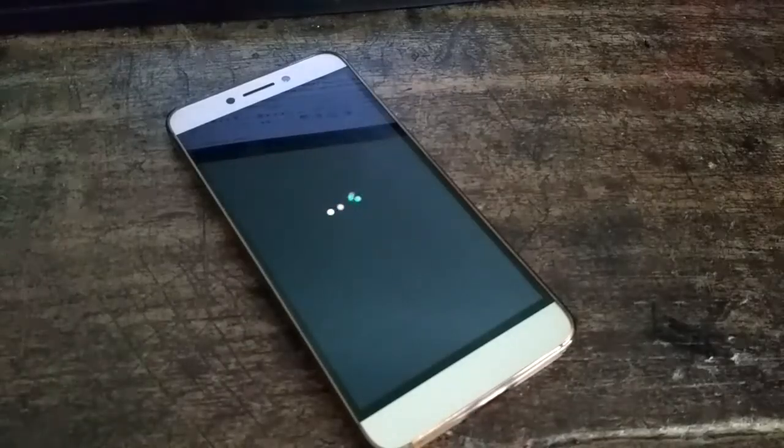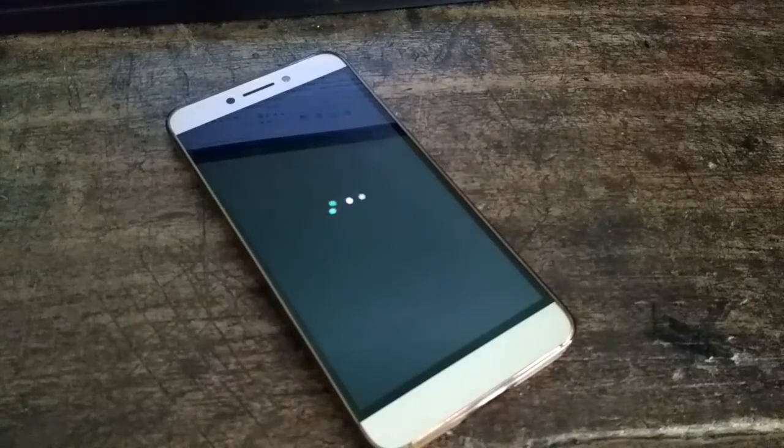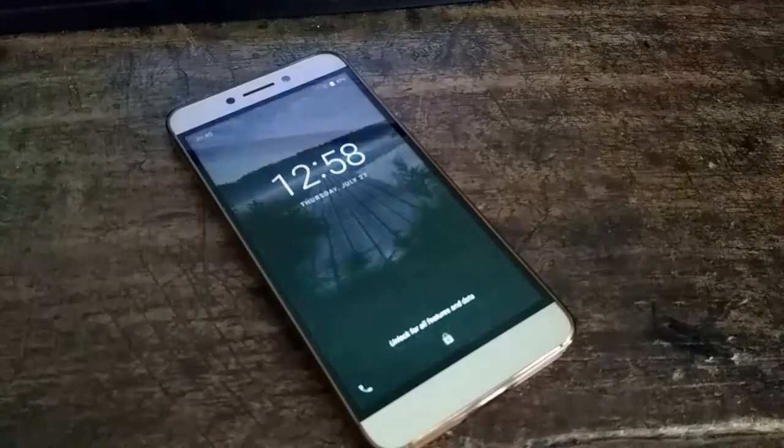Hey guys, this is Manus and welcome to my channel. Today I'm going to tell you about the features of this Pure Nexus ROM for Leeco Le2, which is based on Nougat 7.1.2 operating system. So without further ado, let's get started.